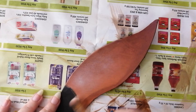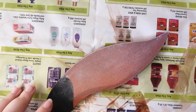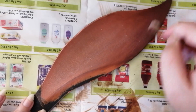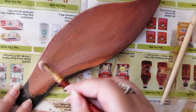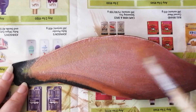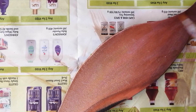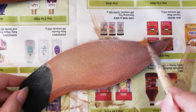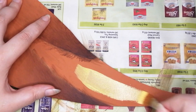Now it's time for the lighter colors. Take a cream color and instead of watering it down, do the opposite — take a soft brush, put a little bit of paint on it, and shake it onto a palette or your hand to make it quite dry. Essentially you're going to be dry brushing, very lightly brushing it over the top of the feathers, creating almost a dusty effect.